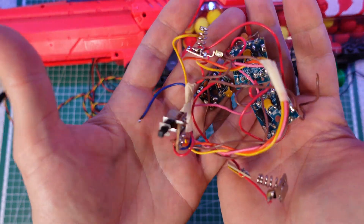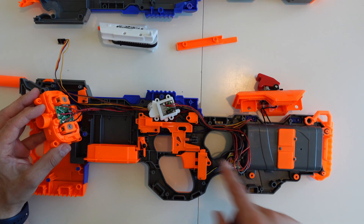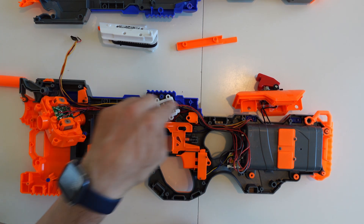Prior to all this, I removed all the existing electronics in the blaster and soldered wires directly to the motors, then ran the wires to the battery bay and connected them with the relays — much like I did in a previous episode where I built a proximity-triggered Nerf Elite Hyperfire.